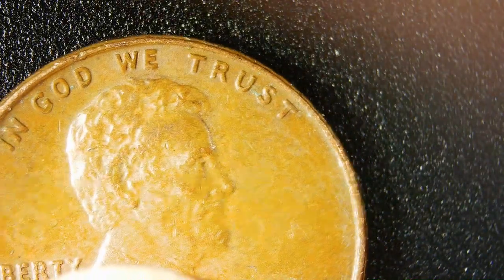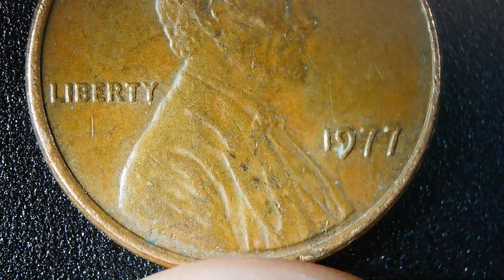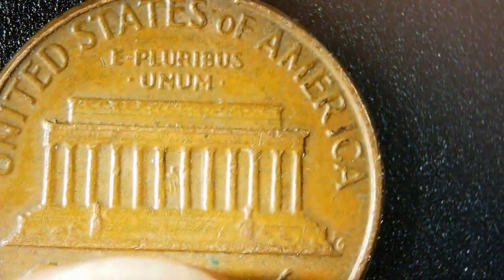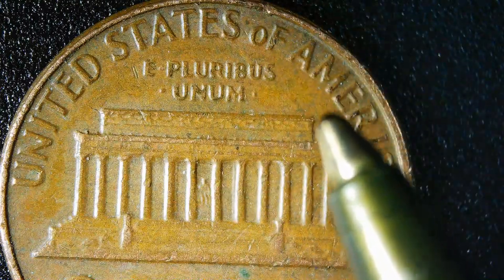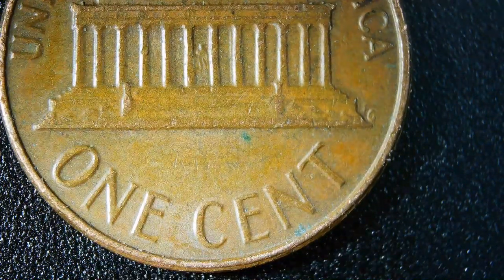Now let's look at one of the pennies that weighed 3.1 grams — the standard weight is 2.5 grams. You've got raised lettering for 'In God We Trust,' and it's a 1977 penny. Flip it over and you've got 'United States of America' with a wide A&M right up here, but that doesn't mean anything special — it's still one cent.